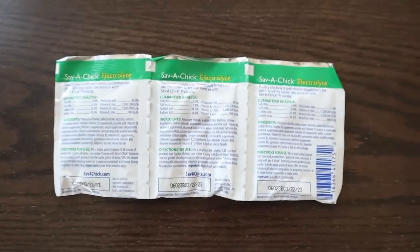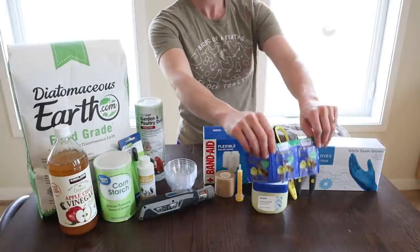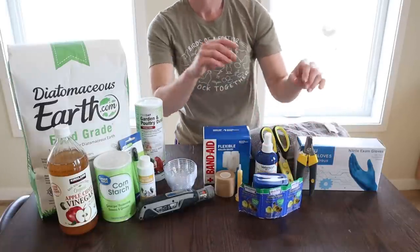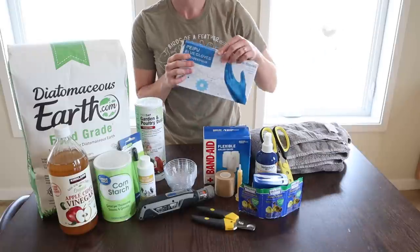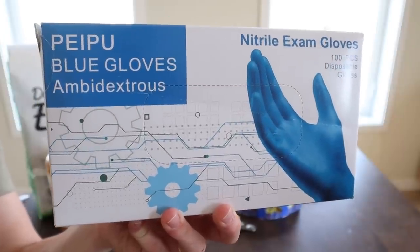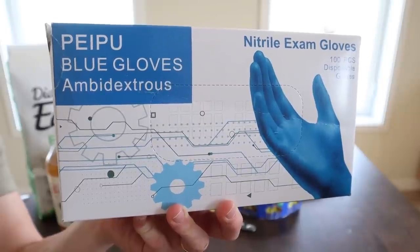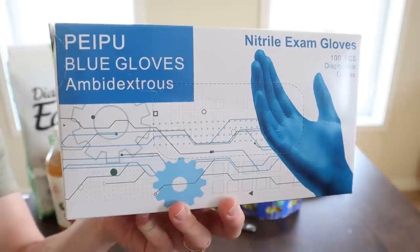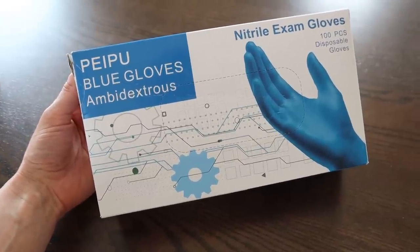Even after you get your chicks, if you have a sick or injured chick, this will give them an extra leg up. Definitely necessary for injured chickens: exam gloves to keep things sanitary. Things can get messy with an injured or sick chicken, so you're going to want gloves on hand. We keep exam gloves in various places in our house, but especially a set designated for chickens.